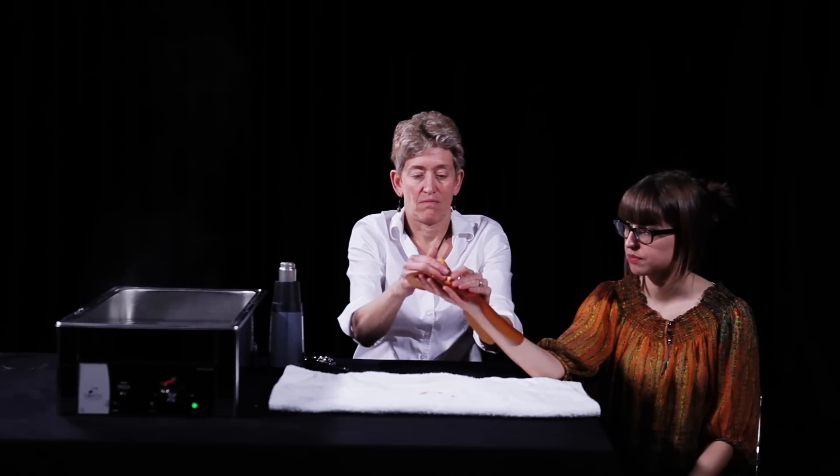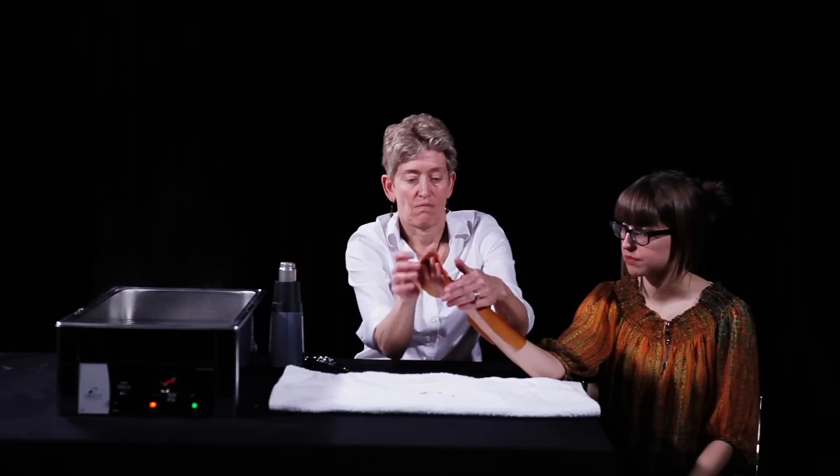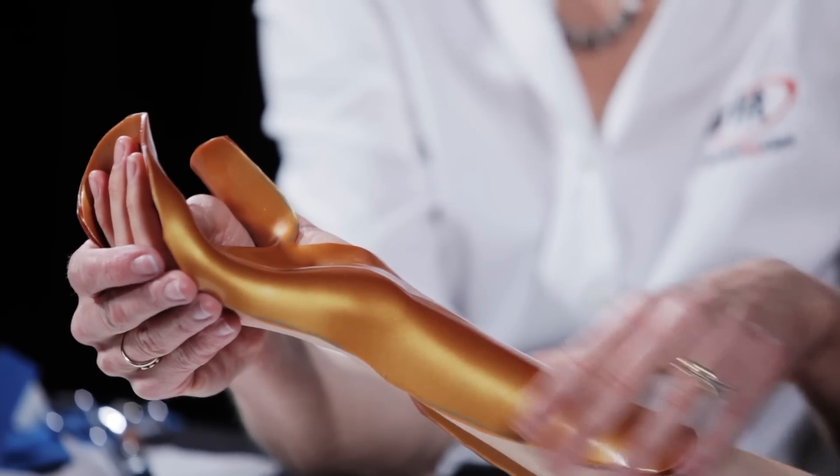Place the orthosis over the patient's hand, wrist and forearm, letting gravity assist. Stretch the material onto the first web space so that it conforms and offers support to the thumb and index finger.